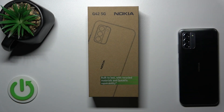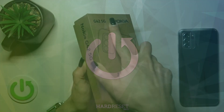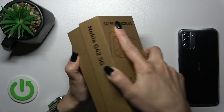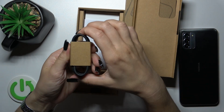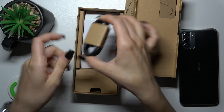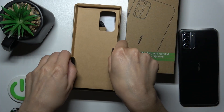Hi, today I'm here with the Nokia G42 and I'll show you whether the device comes with earbuds. Opening the box first — this is the Type-C cable, and unfortunately there are no earbuds here.